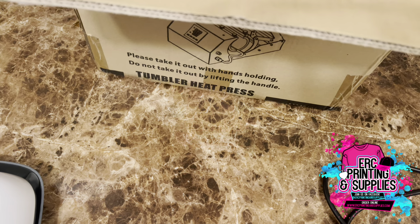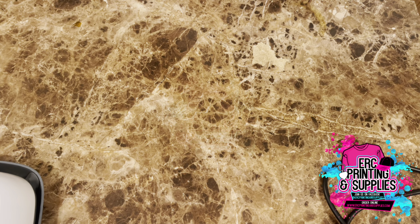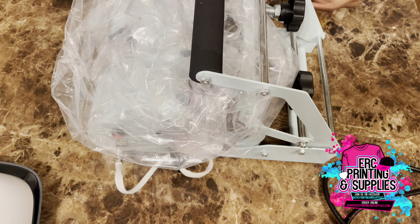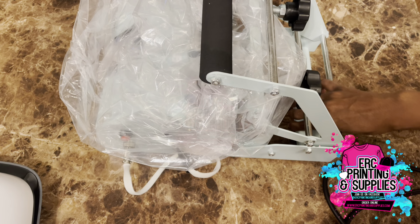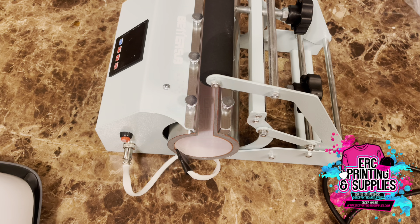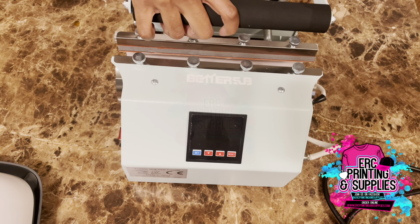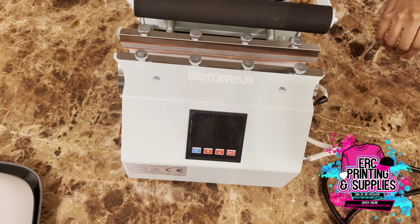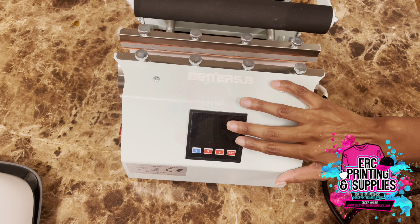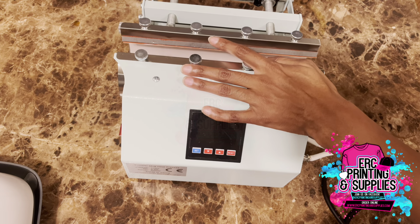It's packed with foam on top, so it is packed in there well. Here is the tumbler press — it has the digital LED screen, which I'll be plugging up as well.